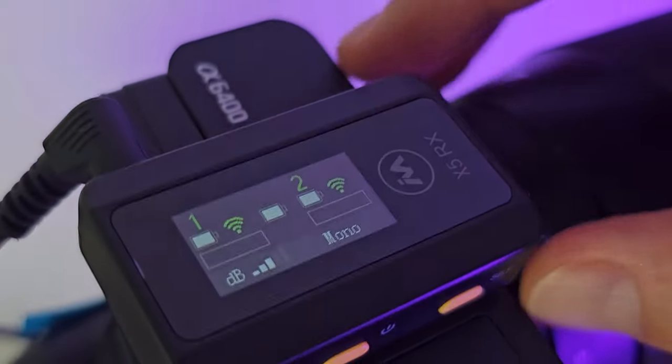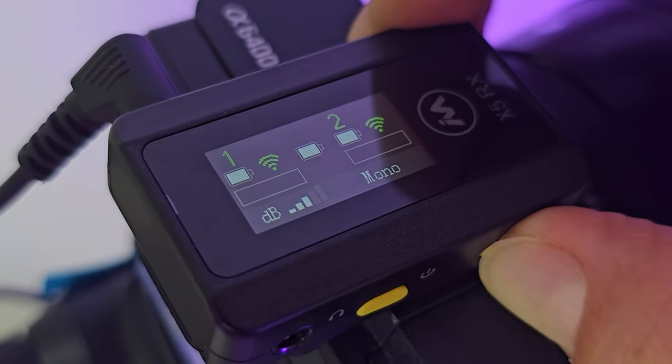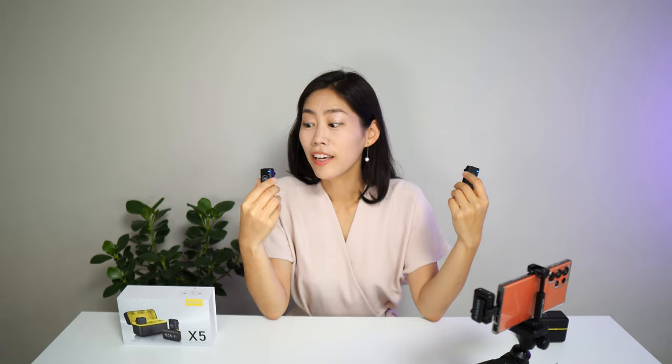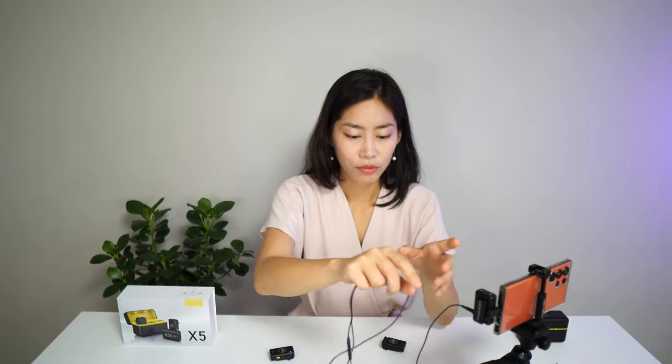With X5, there are three different recording modes. Right now you're hearing me in mono channel — both transmitters are on but the receiver mixes them together. If you long press the set button, it goes into stereo mode, which separates the sound from the different transmitters. I'm holding two microphones in either hand — it is on stereo right now. You can probably hear it better with earphones. You can also listen to yourself from the receiver by plugging a headphone jack into it.